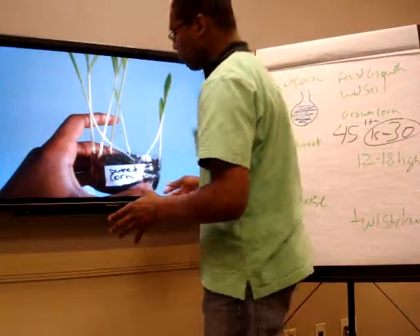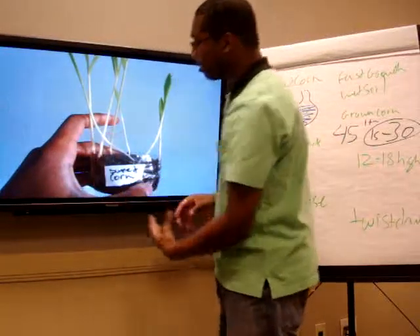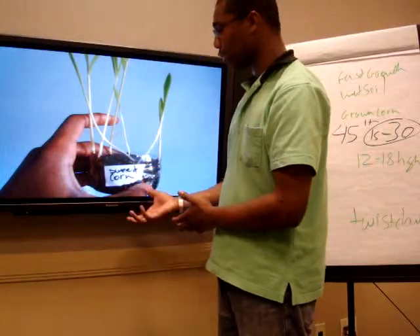Alright, now we're going to do the video about sweet corn. So this is my plant, my sweet corn. What I did is I ended up using John's method and I put the corn inside of here once it was actually done.